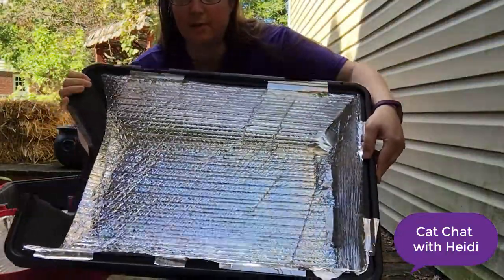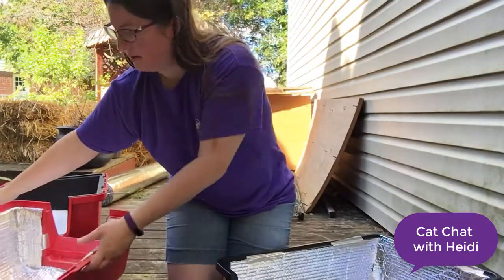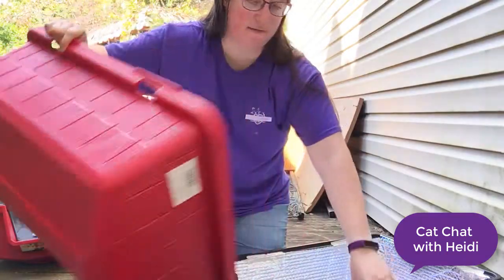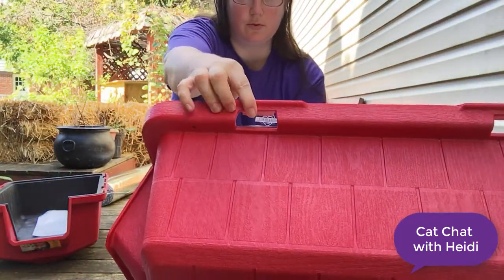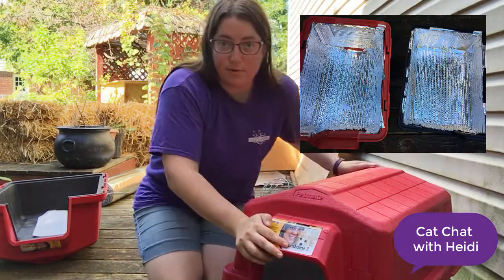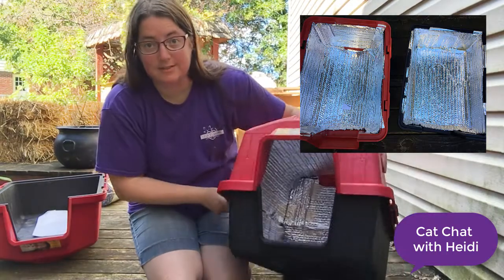So now I have the bottom lined and the top, and these two halves will just snap together. You can see there's little holes. And there we have it — we have a doghouse converted to a feral cat shelter using the insulation.